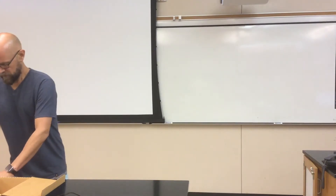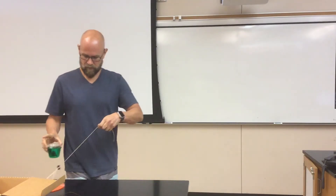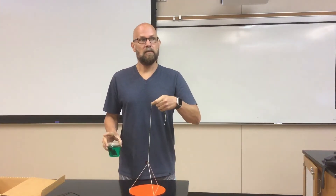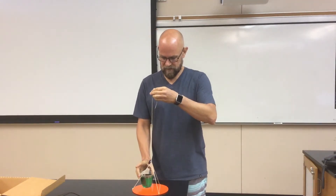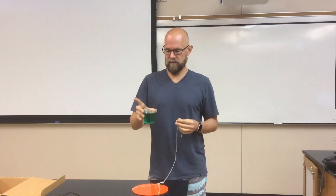I want to show you another demonstration on centripetal force. This one's not too much different than the penny and the hanger trick that you might have seen already. In this case I've got a cup — it's full of liquid.